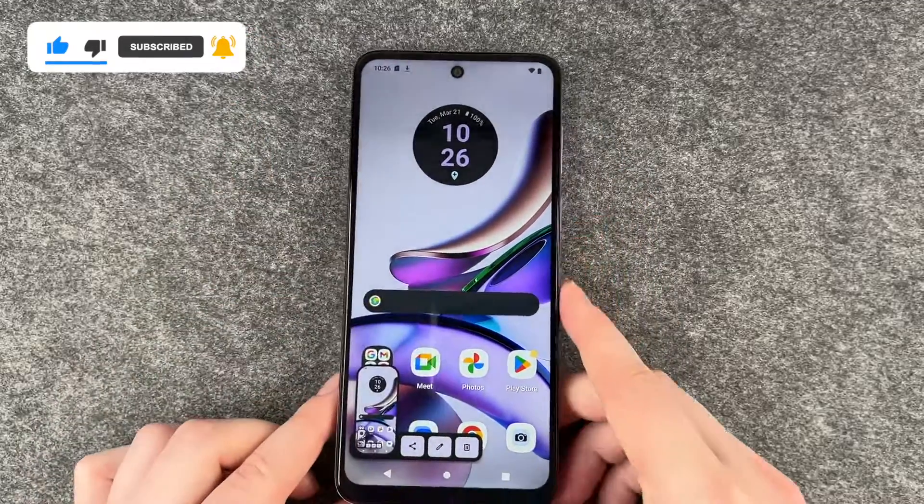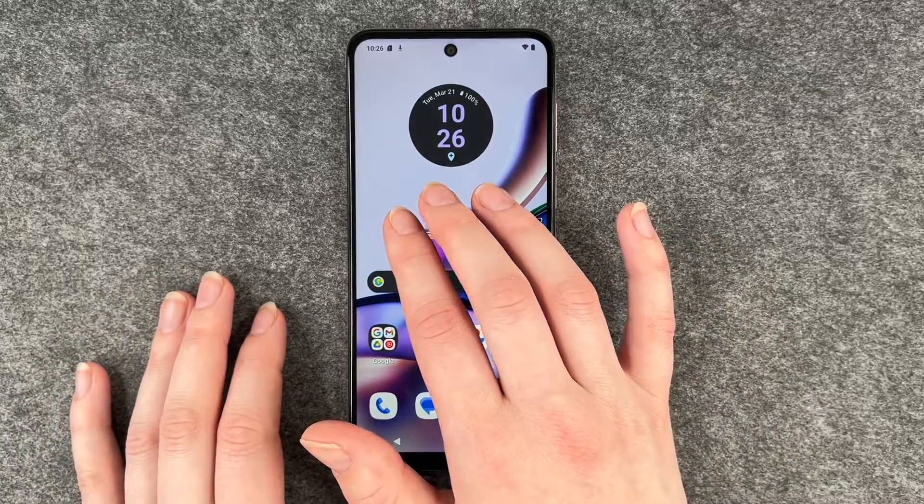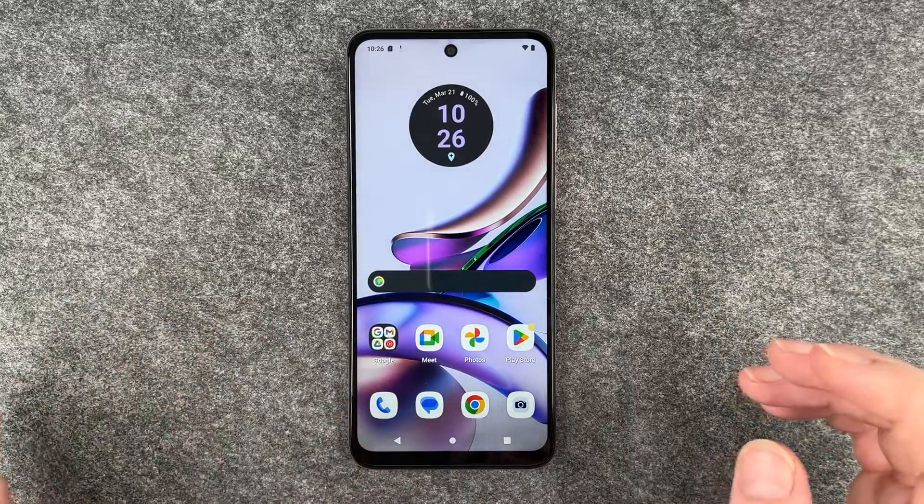So now I made a screenshot as you hopefully saw, and the second way is to put three fingers on your screen, wait a second, and then it also makes a screenshot.